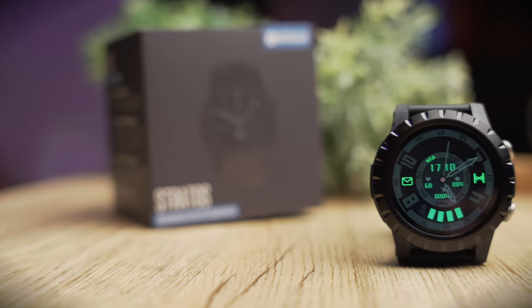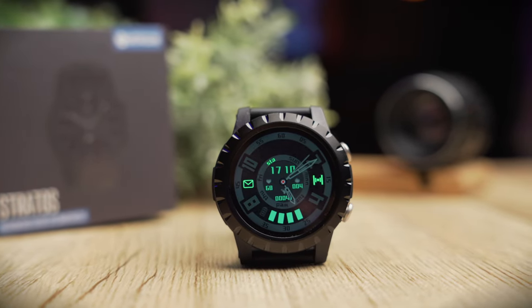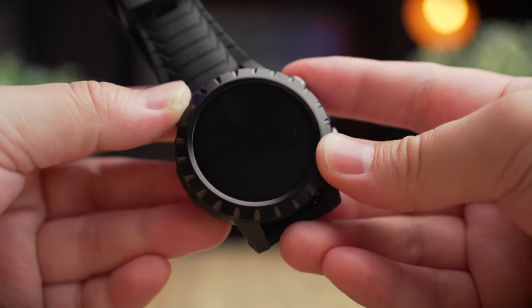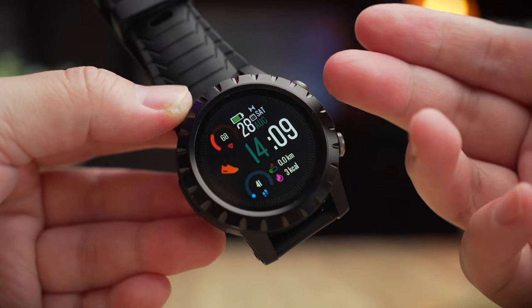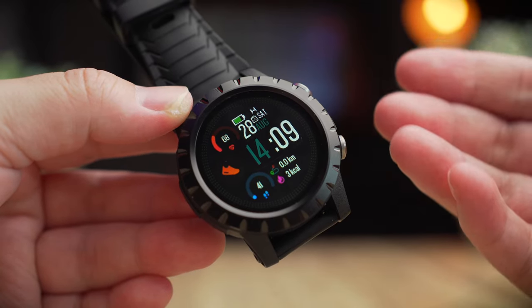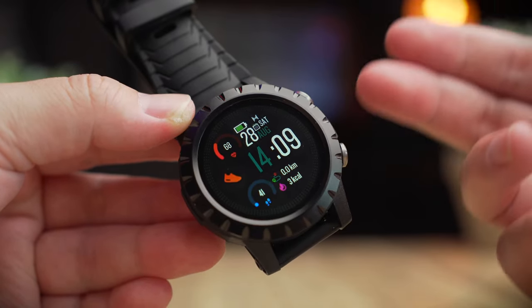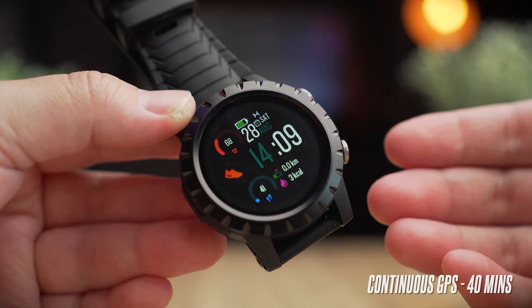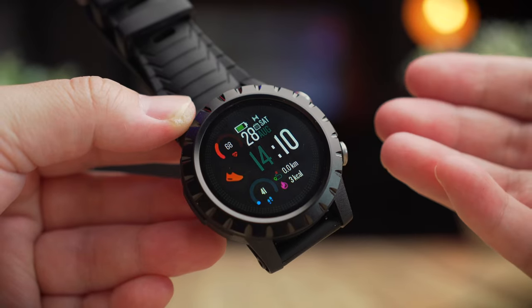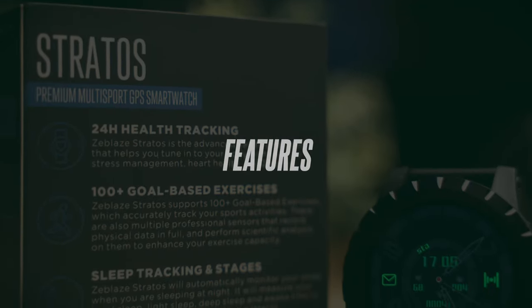Battery life with the Zblaze is very impressive — perhaps due to the lack of a flagship chipset and a less demanding interface. Zblaze rates the Stratus at about 14 days of use with standard smartwatch features like heart rate monitoring, sleep tracking, and notifications. Personally, after a couple of days of use, I'm sitting at around 70% battery. Since this watch has built-in GPS, you also get about 40 minutes of continuous GPS tracking. Charging from empty should take roughly two hours.